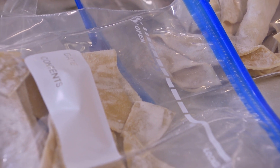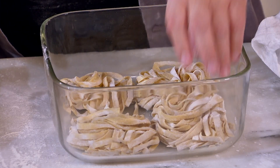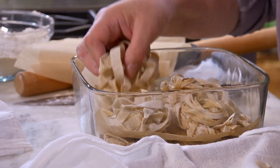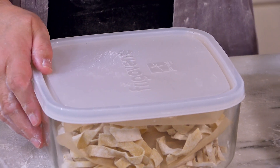The tagliatelle, because you have a little nest, you put them in frozen like this. A piece of parchment paper — one, two, three, four. You seal it, and you have dinner ready in your freezer.